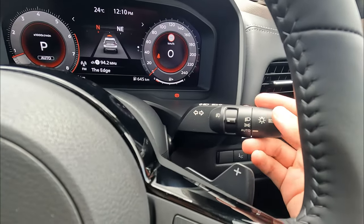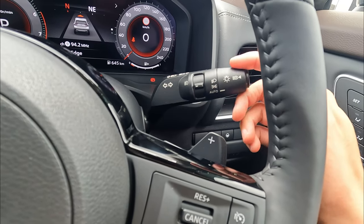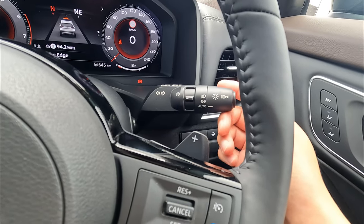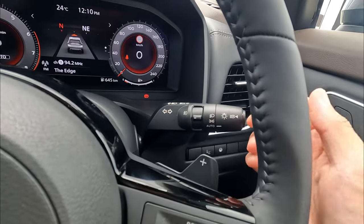First, let's show you the indicator on the right-hand side. The indicator is very easy — go up or down for right or left. A small touch gives you three flashes, just like that. It's pretty simple.